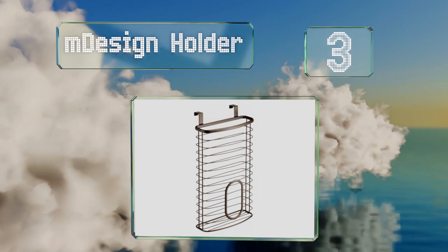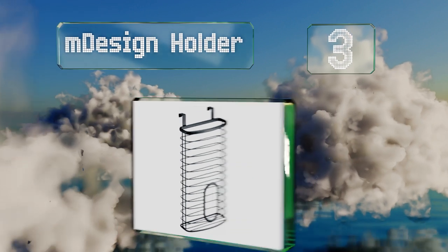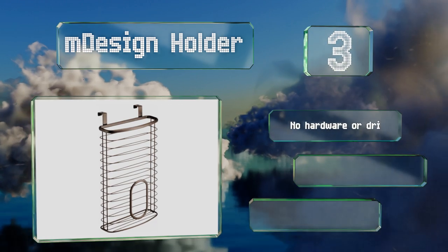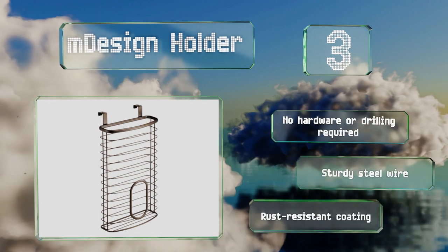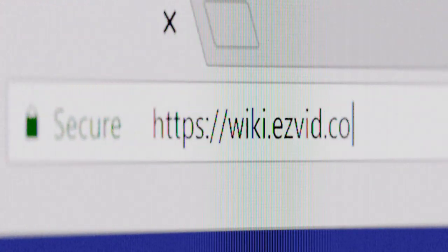Nearing the top of our list at number three, the M Design Holder hangs over a cabinet door in your kitchen or pantry and boasts a slim profile that doesn't take up much precious space. It's available in eight attractive finishes including bronze, chrome, satin, black, and white. No hardware or drilling is required, and it's made from sturdy steel wire with a rust-resistant coating.